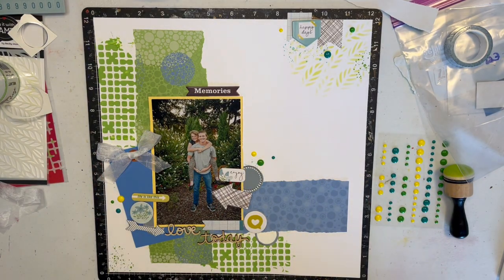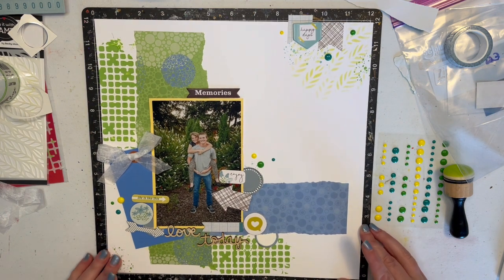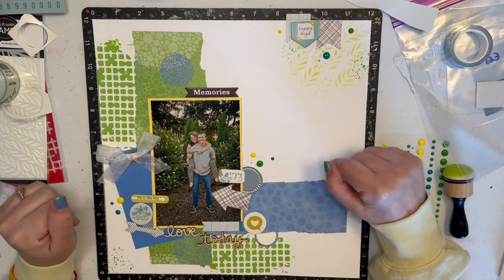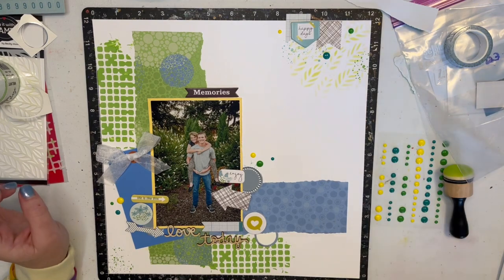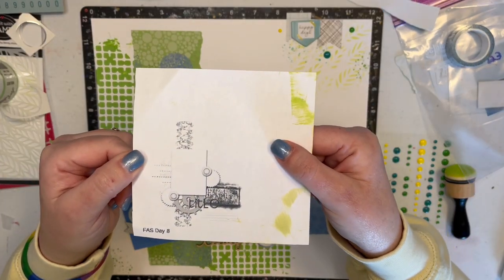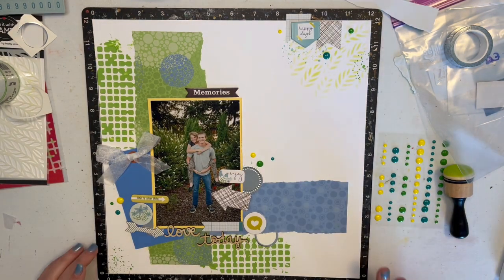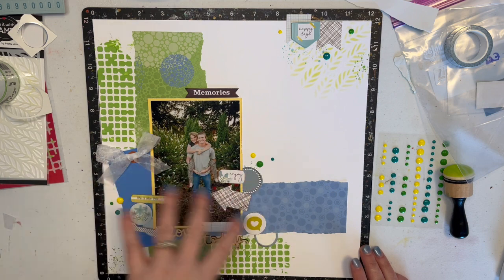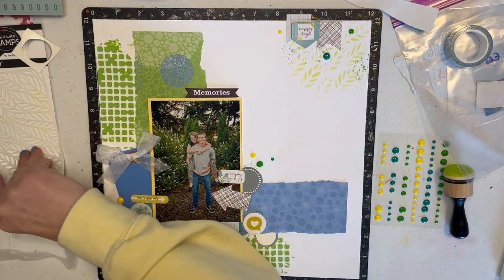Hi guys, welcome to Follow a Sketch February Day 8. I once again thought I was recording and didn't, so you're going to watch me glue everything down and I will walk through what I decided on. This is the sketch — it was an L design with one photo. I did some mixed media which you can't really see much of down here; there was a whole bunch down here and then I covered it all up. Isn't that what always seems to happen?